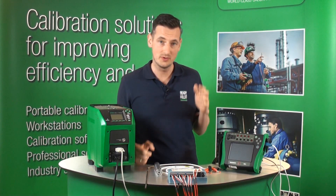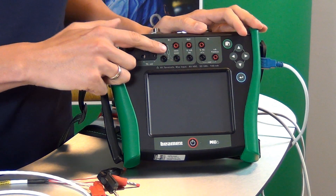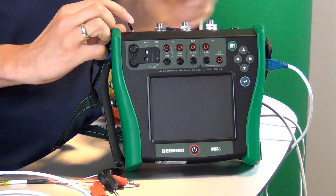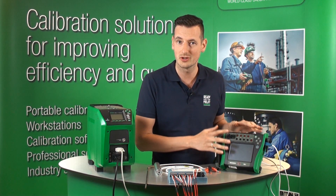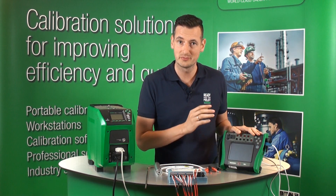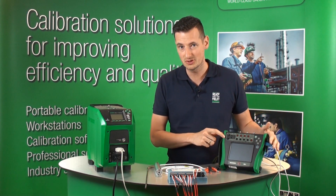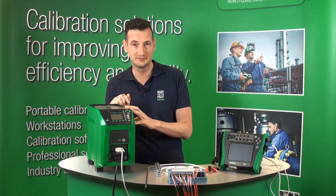On the MC6 we are going to use very accurate measurements of RTD, using those four ports there. You can alternatively use the one port with the Lima plug up here as well. The MC6 has also got a built-in Foundation Fieldbus communicator, which we're going to use later. There is also USB connectivity between the MC6 and the FB150 temperature block.